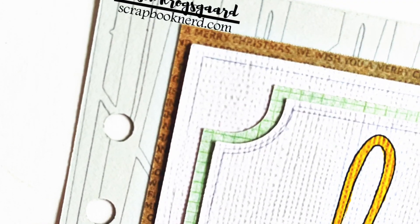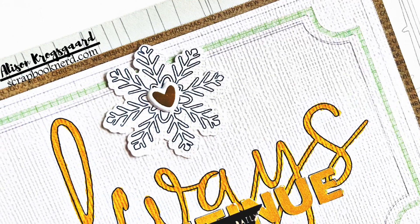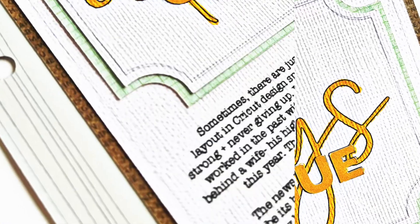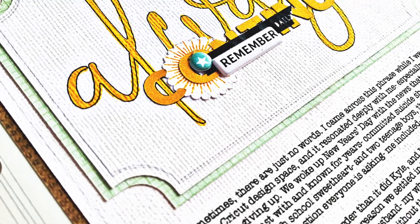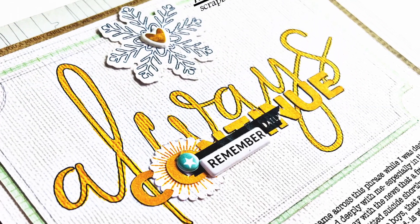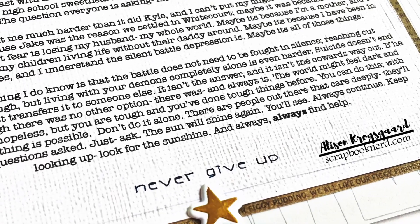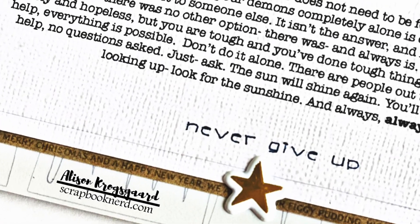Here are the close-ups. Thank you so much for joining me today, friends. I hope this layout inspired you, and I hope I've inspired you to play along with the Winter Woods online crop. All the information you need will be found in the description box down below. I hope you consider joining us — I will be back again soon with more creative inspiration. Take care, friends, bye!